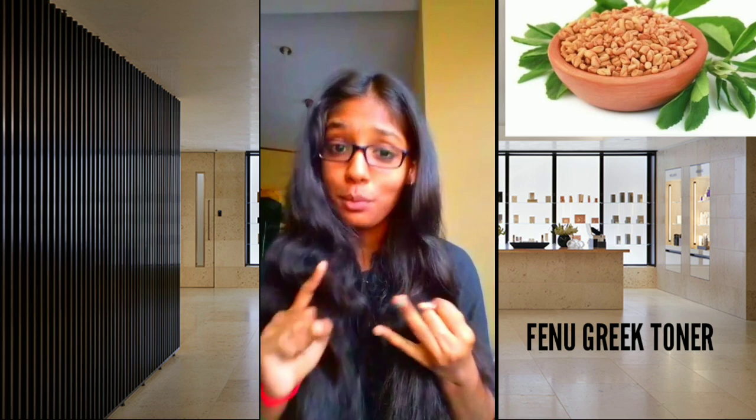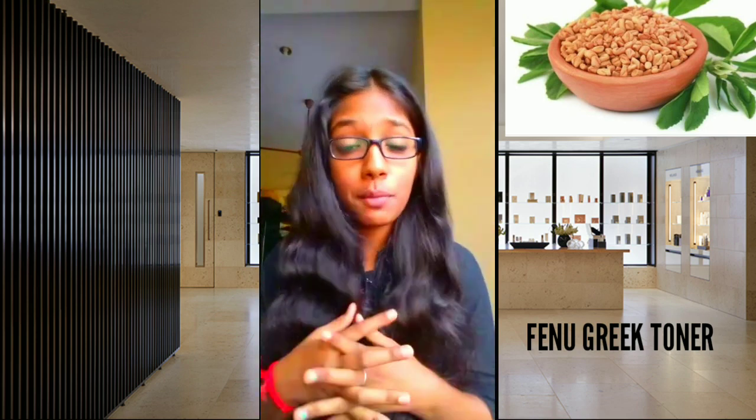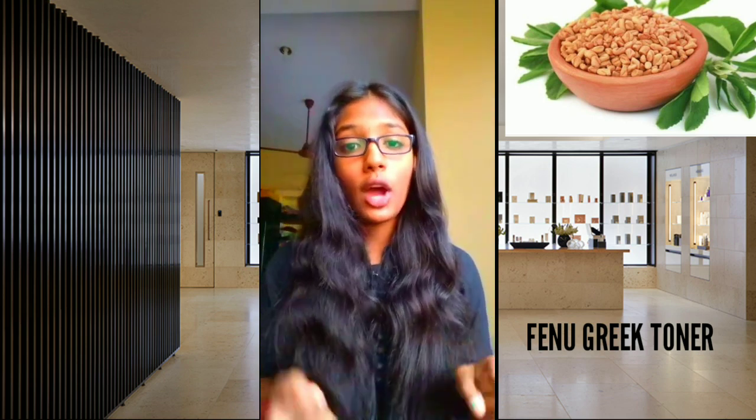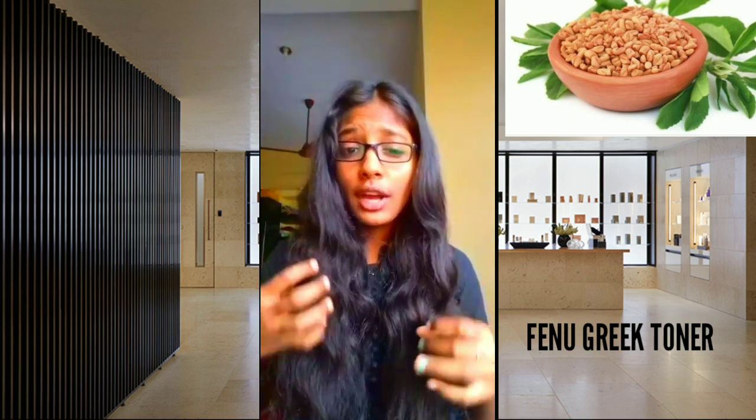So, first, if you all know, toner will have benefits — it will brighten your face, it will be refreshing, and it will have a mint effect.